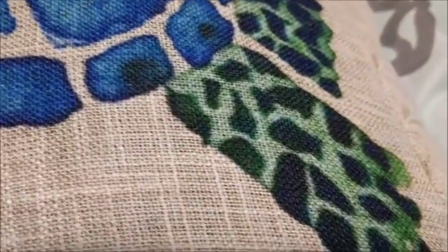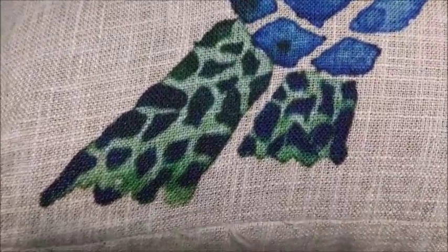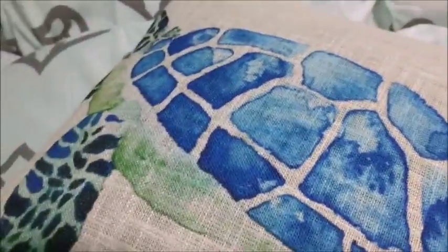Let me get in a little closer here without too much shadow. You can see it's a nice, crisp, clean print — no bleed, no running. It's a very, very nice job. I am very pleased with the quality of the printing and the overall aesthetics of this pillowcase slipcover.